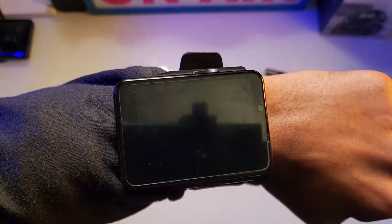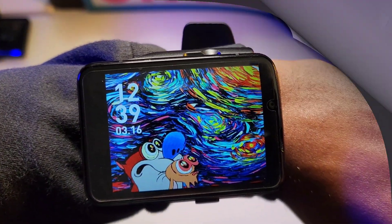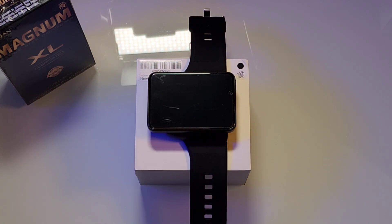Now let's talk about what I don't like about this 4G smartwatch, and that is the tethering. You cannot tether this smartwatch to your phone at all — it's a dead done deal. No matter what it says in the book about downloading an app called HEBS from the Google or Apple Play Store, it's a dead app. You can't even find it on the Google Play Store. So if you're buying this for tethering, don't — you're not gonna like it at all.